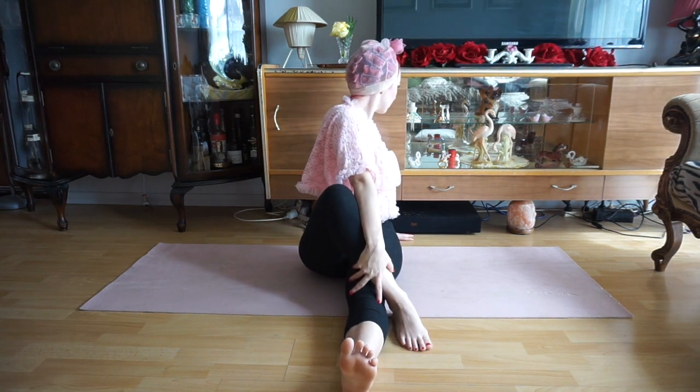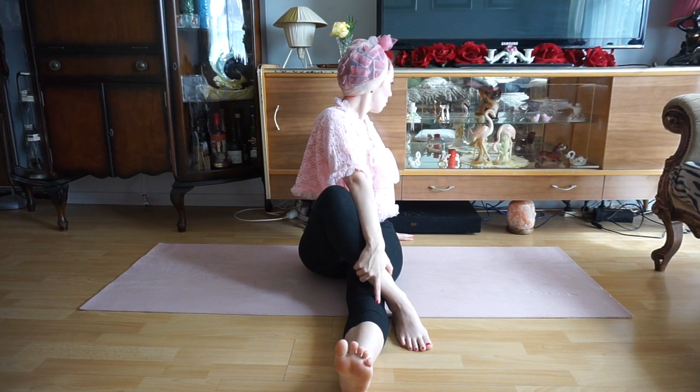I'll then take the right leg that's bent up and cross that over my left leg. I'm then going to side stretch to the back of the room in this position, taking my right hand onto my knee and twisting to the left to face the back.